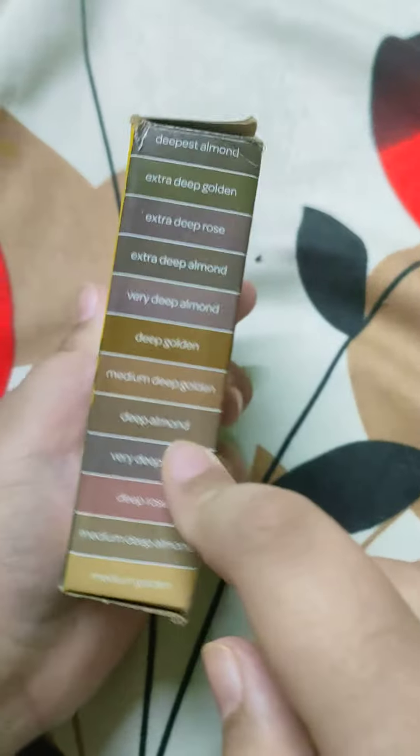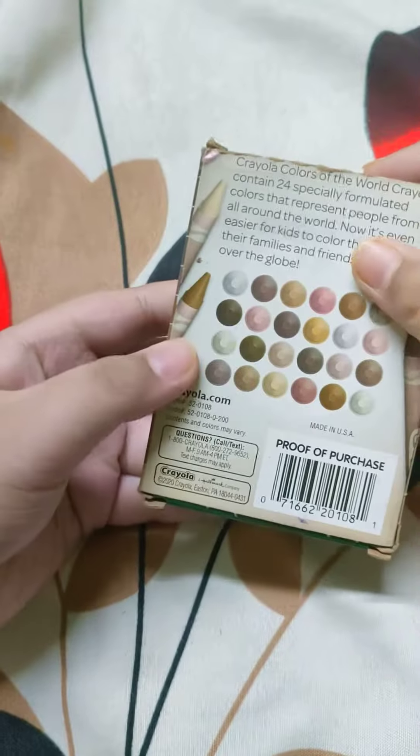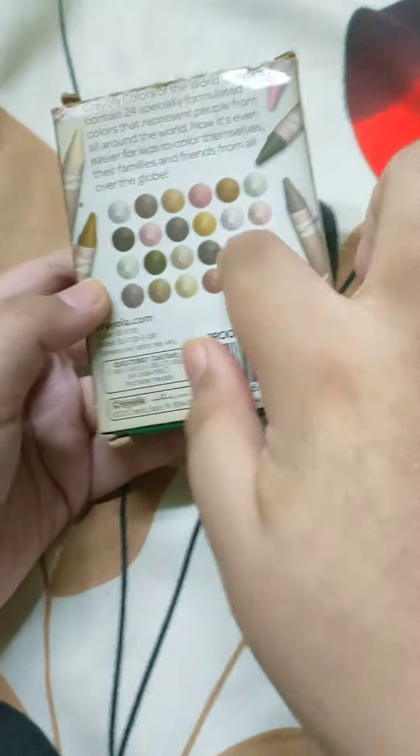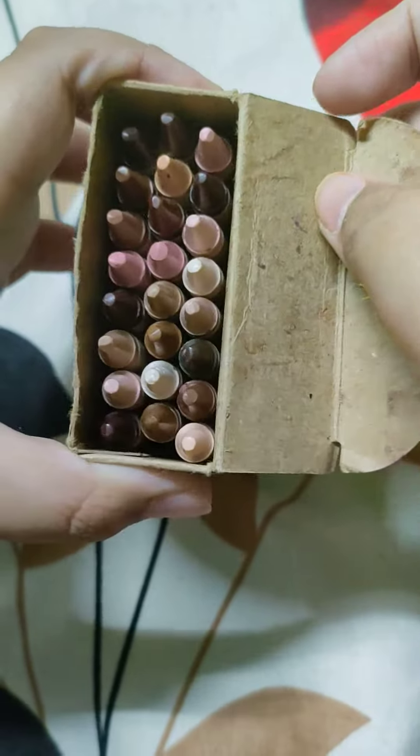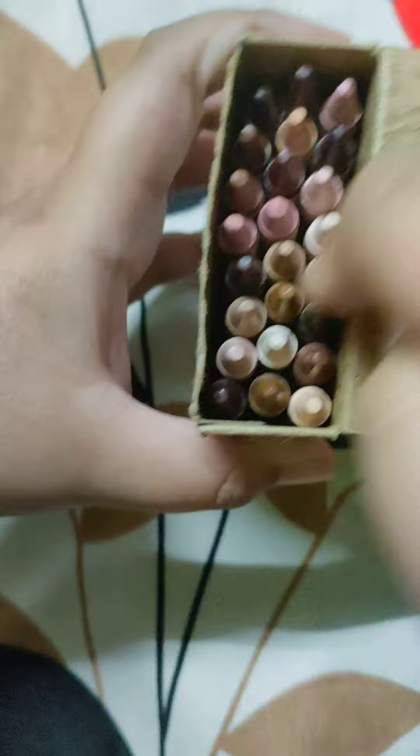I have a new toy, which is Colors of the World. This is the sides and this is the back of it. That's all the colors in this little container. And this is the inside of it.